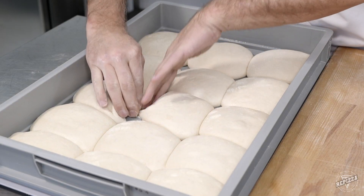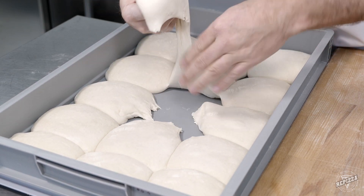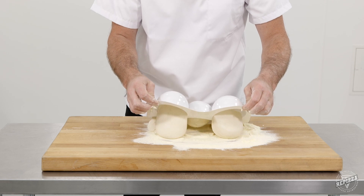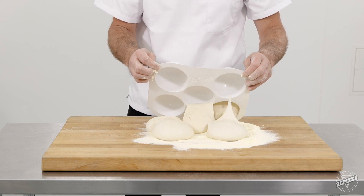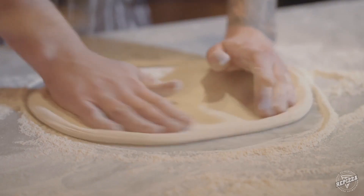The dough balls will no longer stick together, form inconsistent shapes, or slide around. Each dough maintains a consistent shape and a superior proof, giving a better stretch and a higher quality pizza.